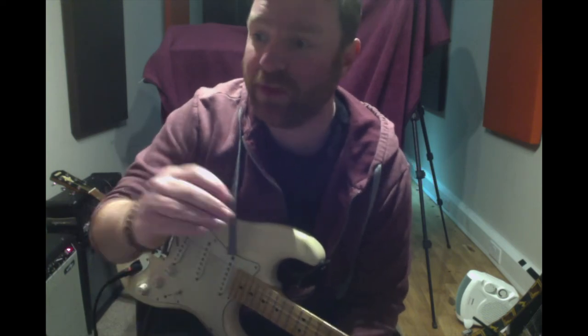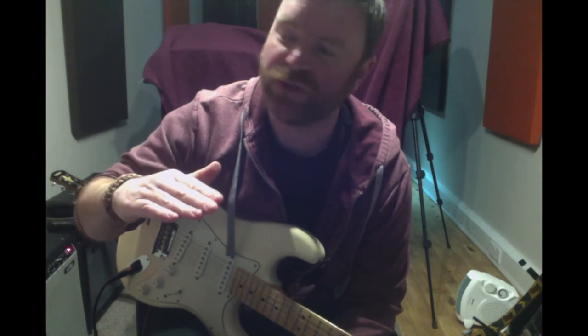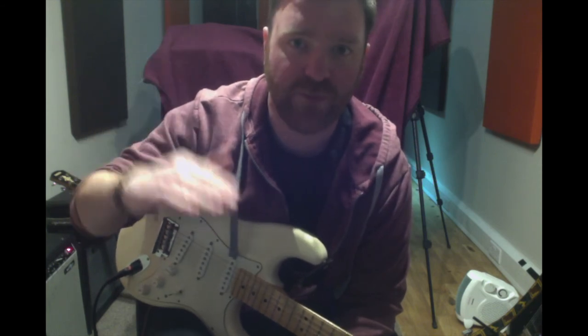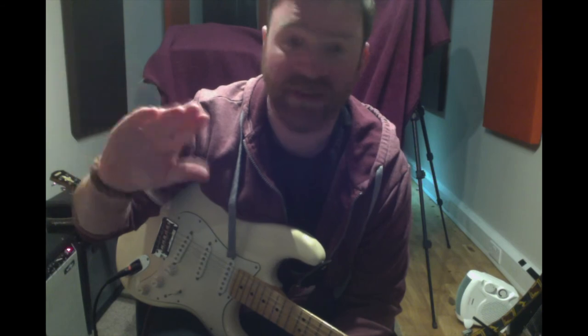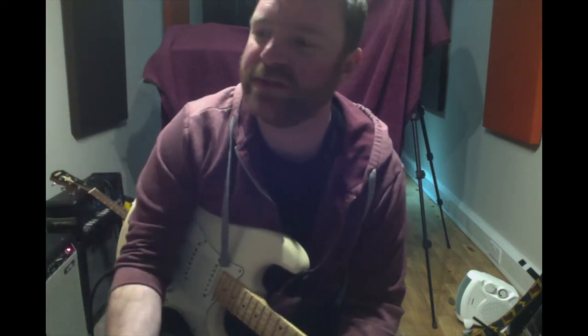I will label all the exercises as beginner, intermediate, and advanced. If you're unsure as to where you are — whether you're a beginner or intermediate or whatever — then just start from the beginning and work through the exercises. You've got plenty of time to do this.